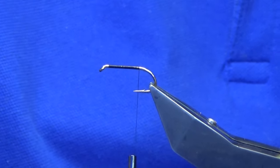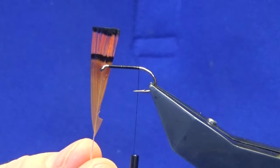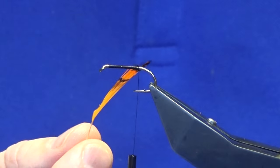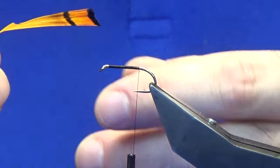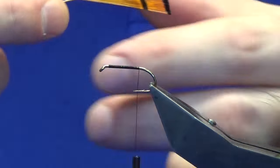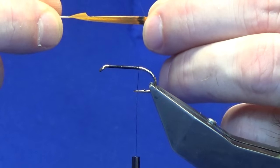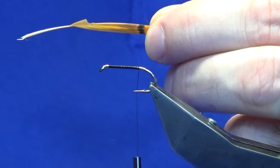Now what is different on this one is you are going to use some tippet favours rather than Crest or an Indian Crow substitute. These ones here have been dyed hot orange. To get your tippet favours, just take your favours of the feather in between your finger and thumb.